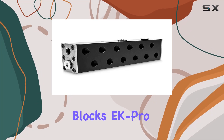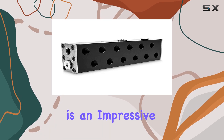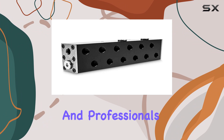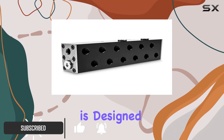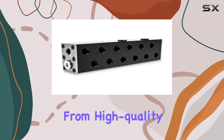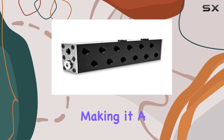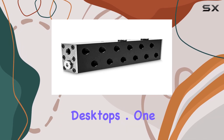The EK Water Blocks EK Pro Manifold 2 CPU for GPU, Vertical Acetal Schwartz, is an impressive piece of hardware for serious PC enthusiasts and professionals. Engineered by the reputable brand EK Water Blocks, this manifold is designed to deliver exceptional cooling performance for systems with multiple CPUs and GPUs. Its robust construction from high-quality alloy steel ensures durability and reliability, making it a top choice for maintaining optimal temperatures in high-performance desktops.